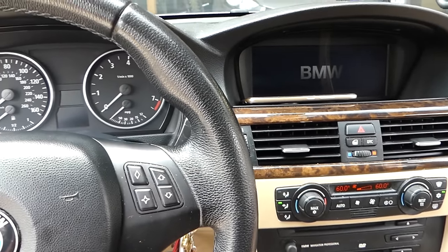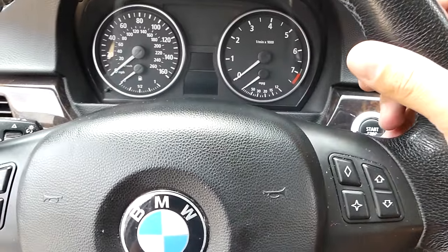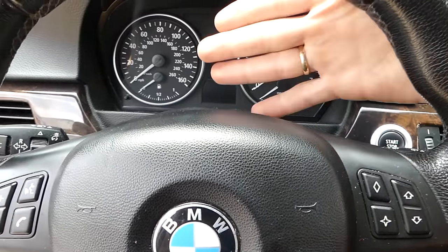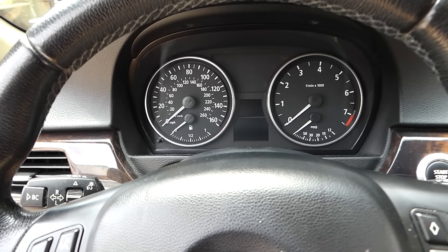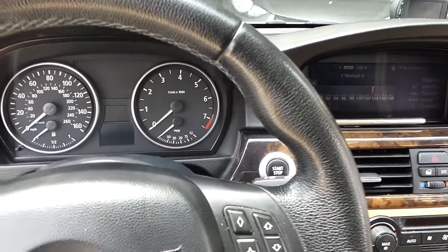The radio is working. The only thing that doesn't work is anything on the cluster — you can see the speedometer, fuel level, all that stuff. Stay with us, guys, to show you how to fix that. Don't freak out, it's fixable in most cases. I'll turn the ignition off and pull the key out.